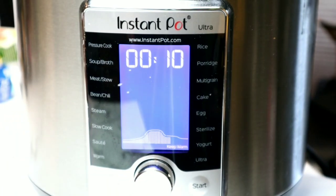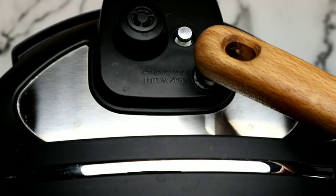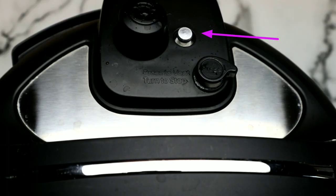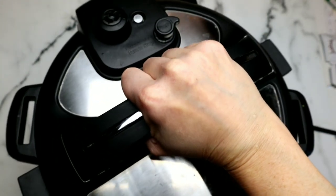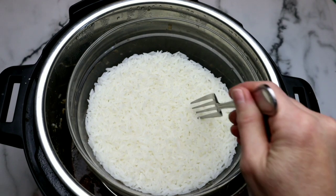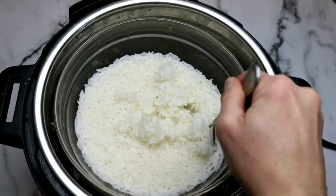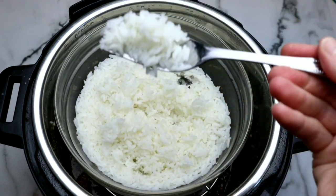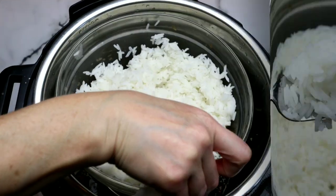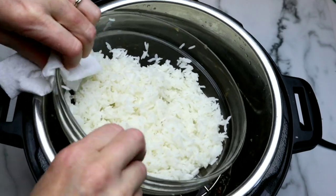Now that the 10 minutes are up for the natural pressure release, it's time to perform a quick release. Using the back of my spoon so I don't burn my hand, we're going to allow the pin to drop and then we can open the lid. I absolutely love making a meal like this. Look at this rice — it's cooked so perfectly and so quickly. Now we're going to remove the bowl, being careful because of course it's hot, and then take the trivet out.